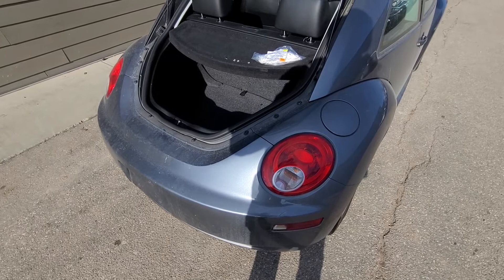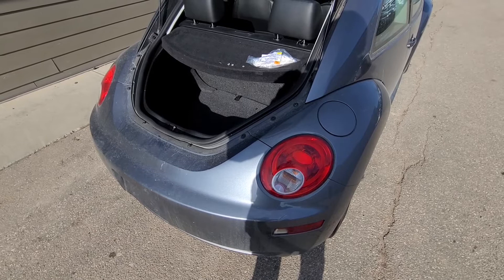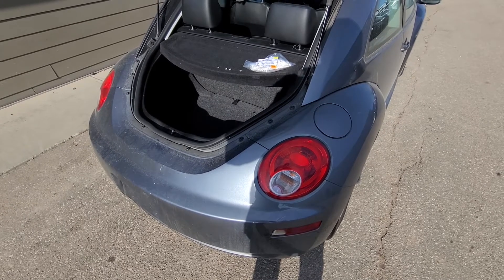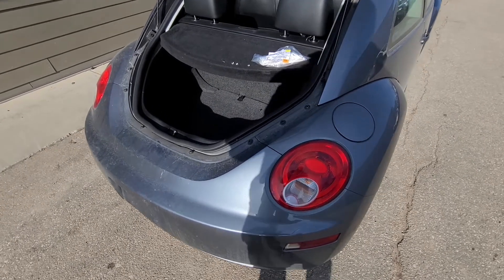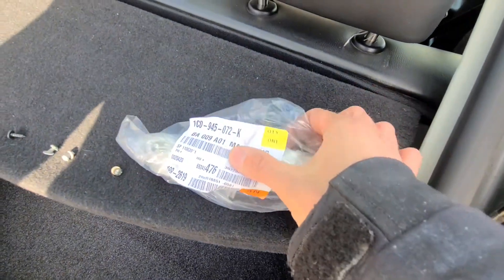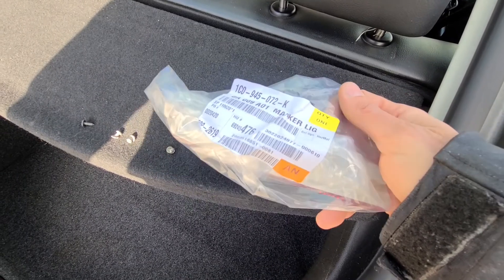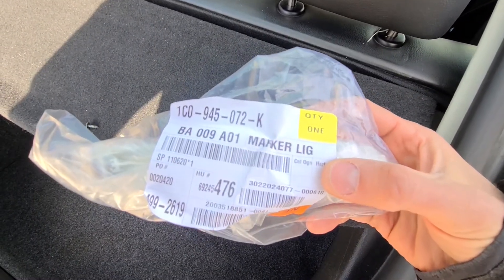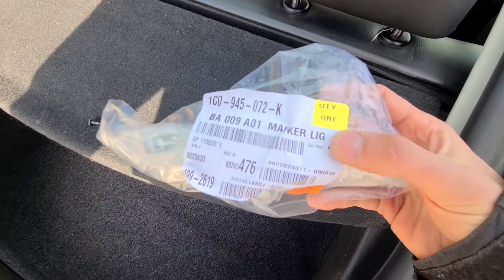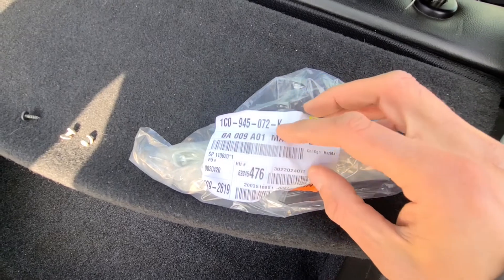These side marker lights are not made aftermarket, so your only option is either to get a used one from a car salvage yard or to get a brand new one from the Volkswagen dealership. I got the new one — it wasn't too expensive, it was about $40. Here is the part number in case you need it — the one on the top starting with '1C0' is the part number.